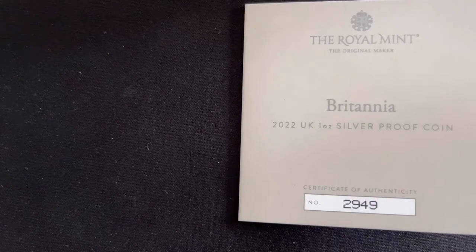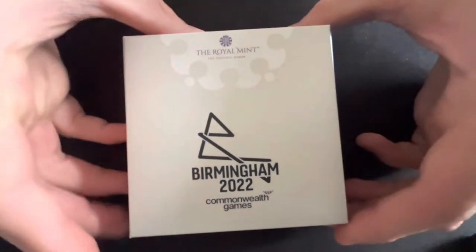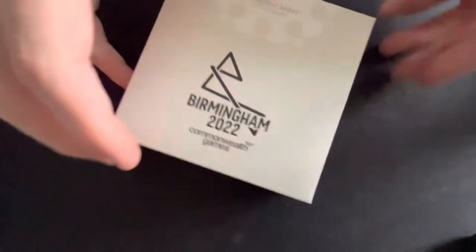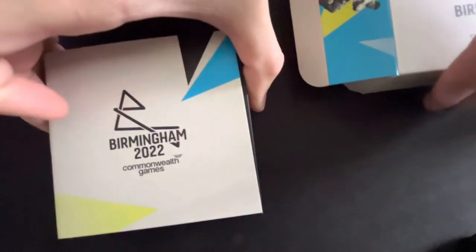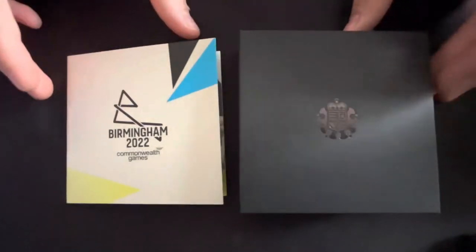Now let's move on to the review of the Birmingham coin. This is the Birmingham 2022 Commonwealth Games UK 50 pence silver proof coin. This is the colored version — there are loads of different variants of this — but the one I have has a limited mintage of 4,000. It's still being sold at £67.50 if you're interested in collecting these sorts of coins.